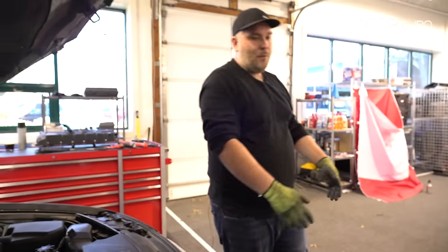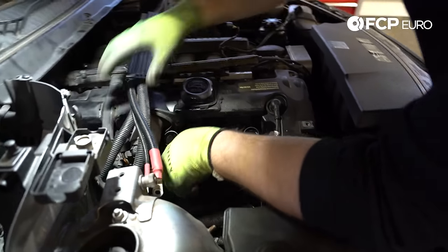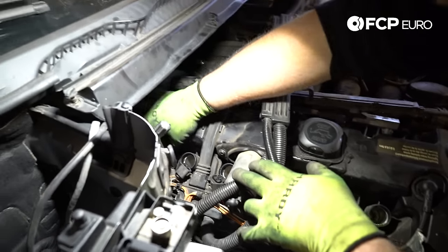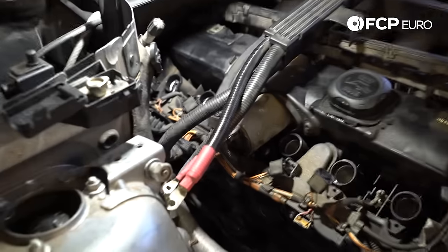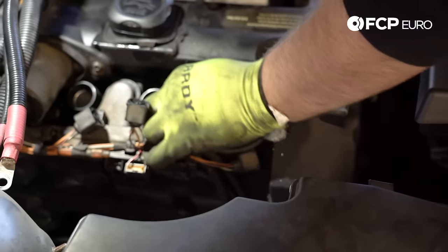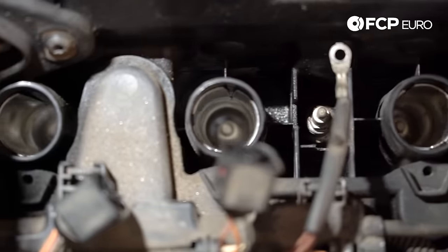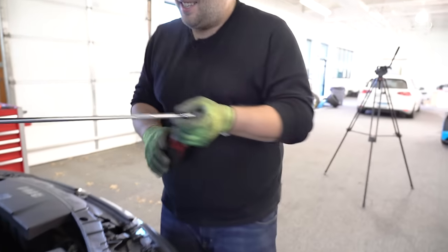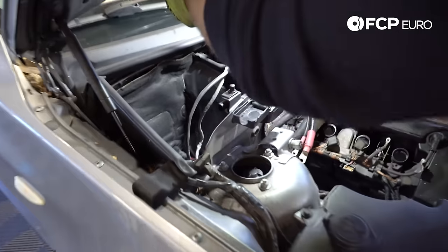If you want to go ahead and keep track of which coil came out of which cylinder you can do that, but it really doesn't matter. We do have some grounding points on this harness — those appear to be 8-mil, so there's two of them. We'll go ahead and disconnect those now. It is an 8-millimeter nut, so don't go crazy here. Get it most of the way there, unthread it by hand, then we can pull that out of the way.